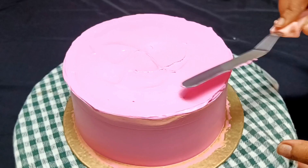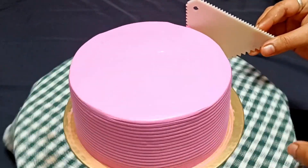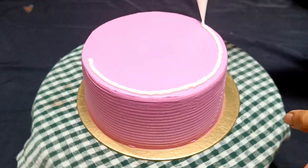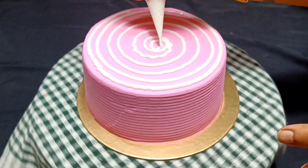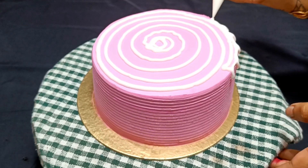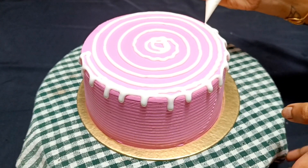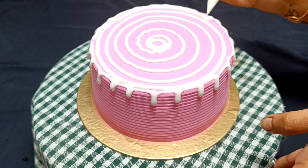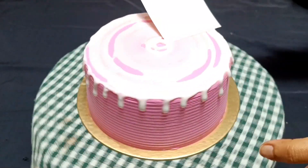Next, I have a scraper so that the decoration will be more beautiful. I also have a vanilla glaze. If you don't have vanilla glaze, you can mix neutral gel with white gel color to make this drip effect. This vanilla glaze has a very good taste, but it is a bit like a neutral gel.